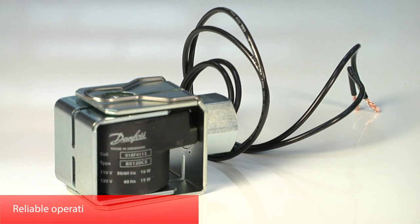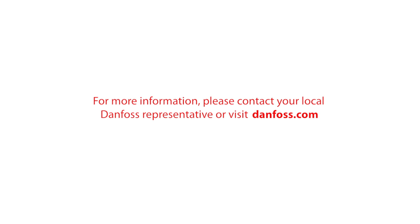Choose these coils for a faster installation and more durable, reliable operation. For more information, please contact your local Danfoss representative or visit danfoss.com.